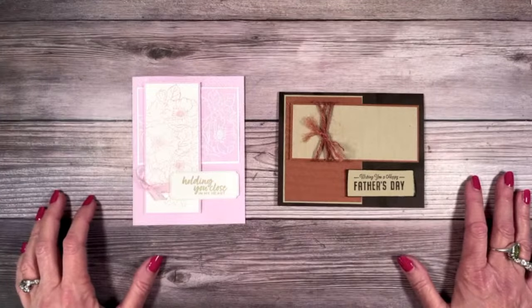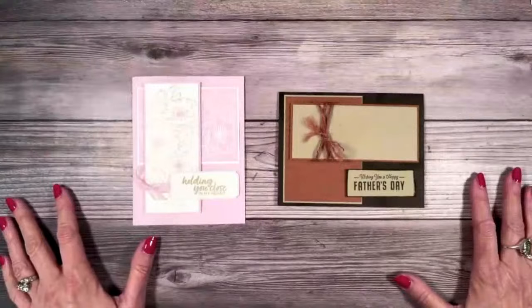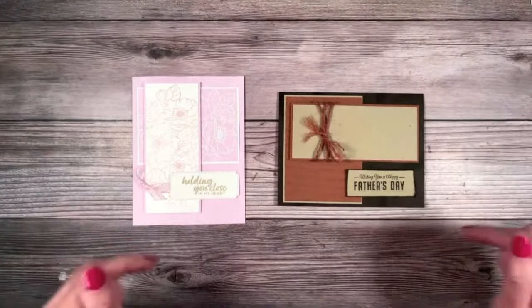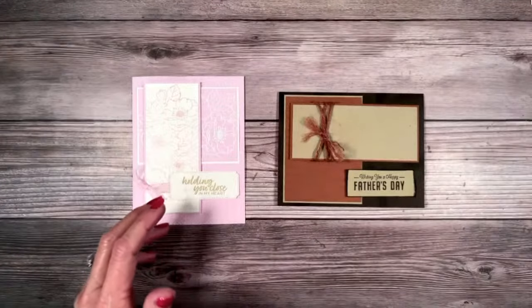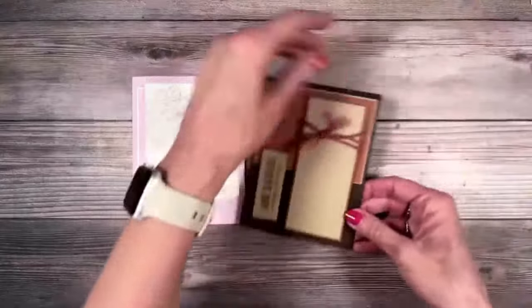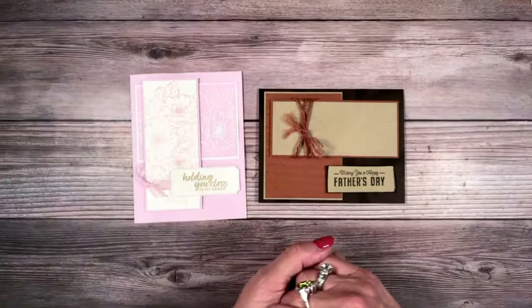Hello, everybody. Welcome. I love coming on live with you every Thursday. We are going to create a couple of really fun cards. These are created with a sketch. We're going to have a sketch idea. Can you see our sketch? It's just all in which way you turn it.